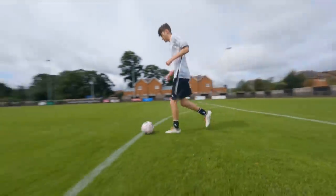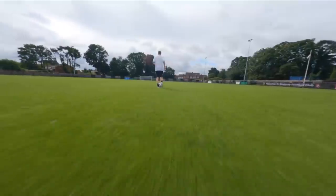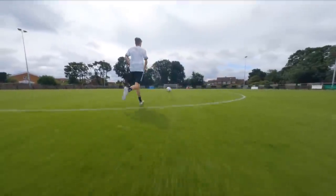I spent the day filming a football commercial with ITV, and there was an awesome FPV drone pilot on set. I just wanted to show how sick this footage is — there's a mixture of freestyle stuff and also some in-game clips.